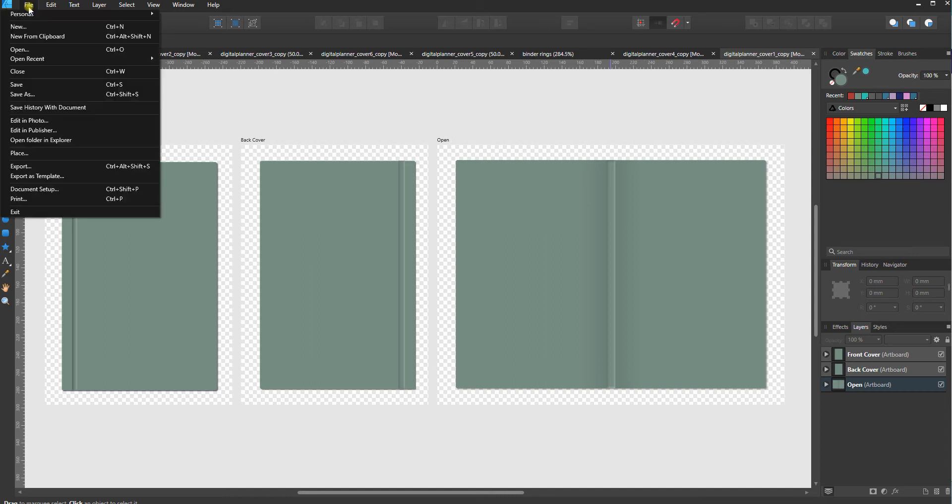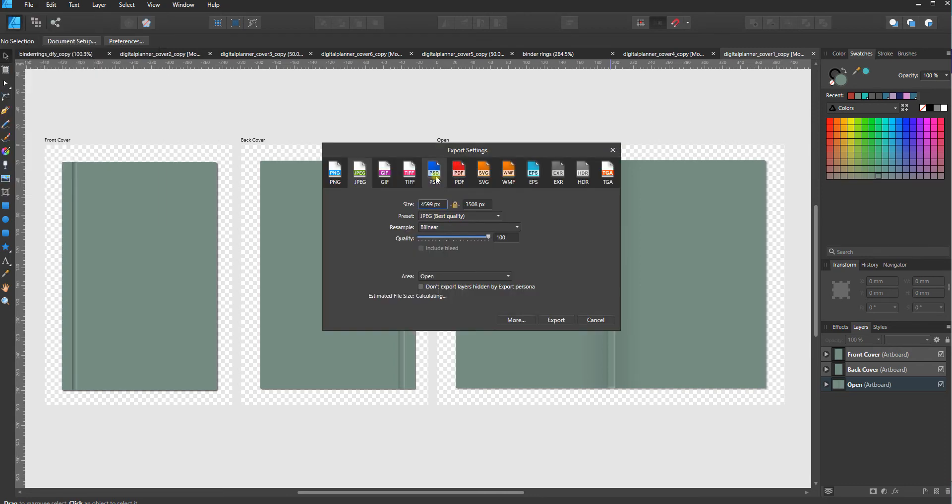Usually the covers are in JPEG format but you can do whatever you want. Go to File, then Export, and you can pick PNG, JPEG, TIFF, Photoshop file, PDF — whatever you would like. Your size is already set; these vertical ones are in A4 and the open ones have a slightly bigger layout. You can choose the quality and then just hit Export.